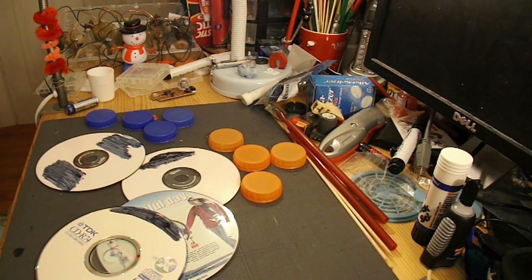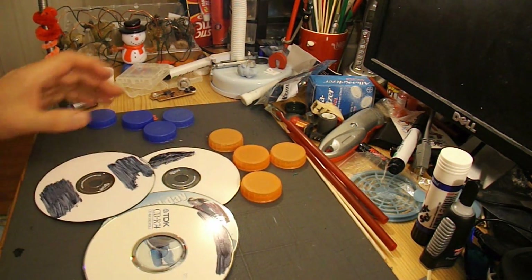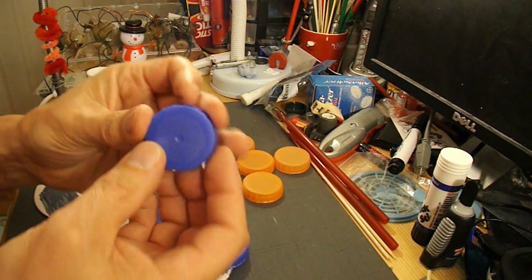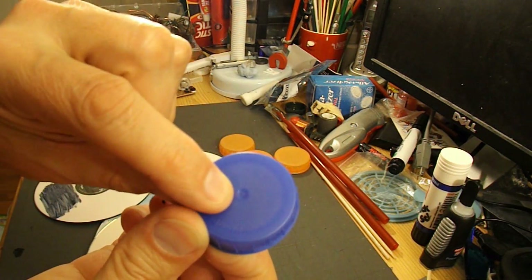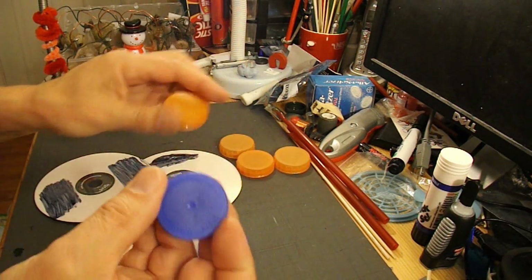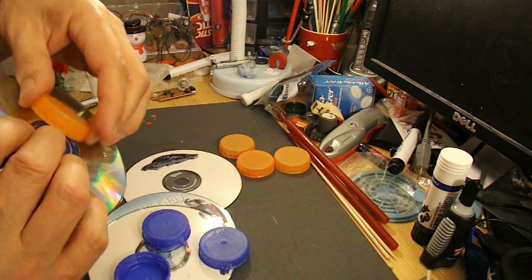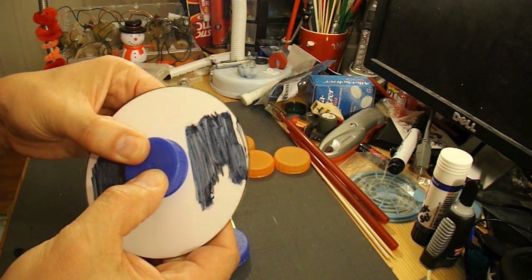First problem — got no DVDs, so we're going to use CDs. I don't think that's going to be a big problem. I've got some milk bottle tops, and I've noticed these ones have actually got a little marking right in the centre, so that'll be handy. I've got four with markings in the centre and four without, so I'll put these on one side and those on the other — that'll help me when I want to make the hole through.